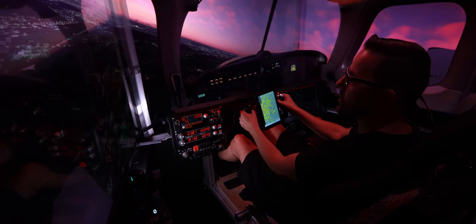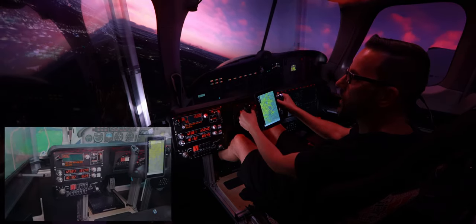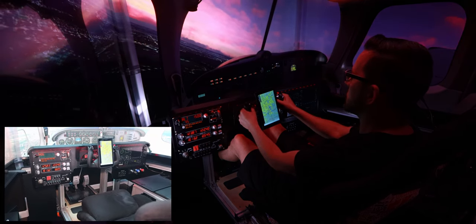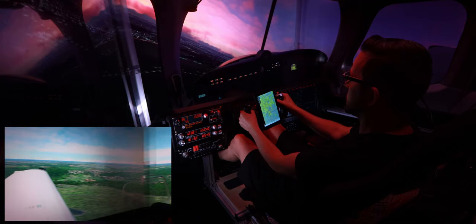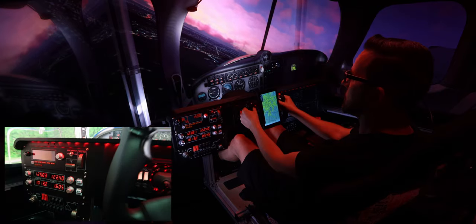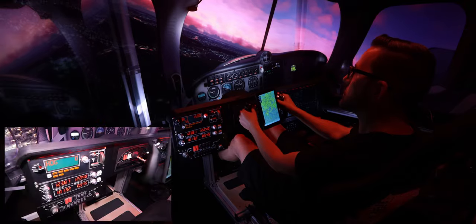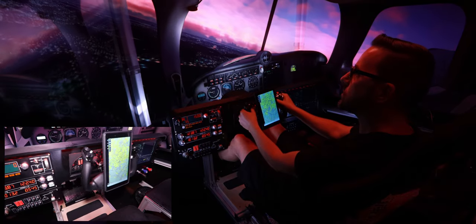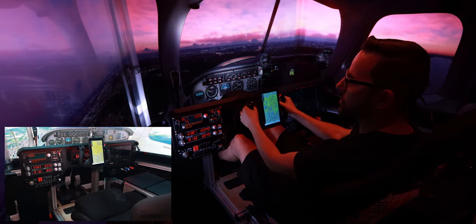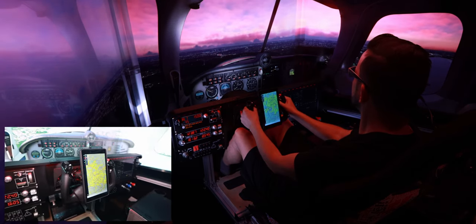Weeks of CAD work, weeks of printing, and countless days of assembly — finally together. As I tested it, everything worked and fit perfectly, exceeding my wildest dreams. The panel fit seamlessly over the Honeycomb yoke, which serves as the foundation. The Logitech sim panels fit perfectly and are easy to operate. The touch screen functions flawlessly — check the link for a video on how I connected that fourth screen.